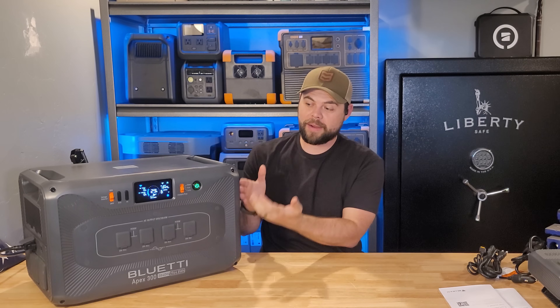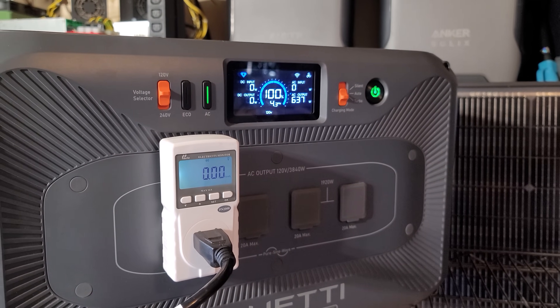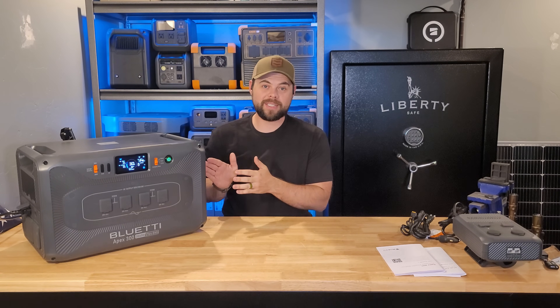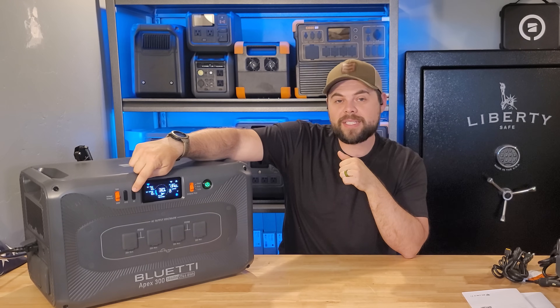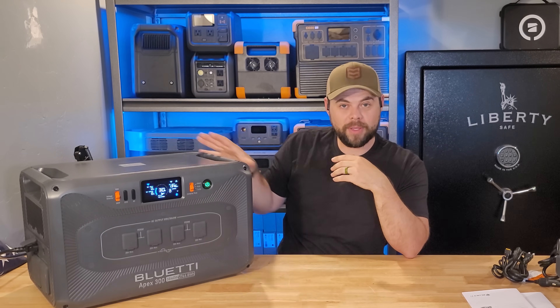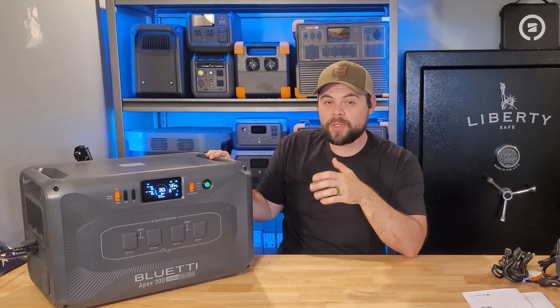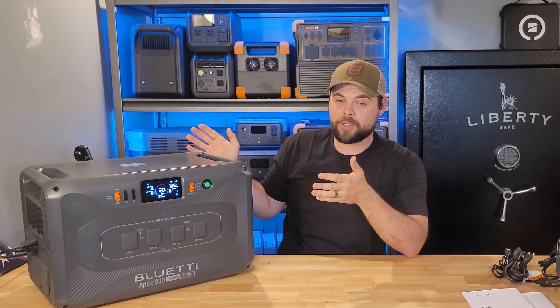I mostly stick to running everything off the outlets on the front and side of the unit. What I tested was 88% efficiency out of this unit doing about a 0.2C discharge. What's more, the idle power consumption is surprisingly low on the Apex 300 at only 21 watt hours per hour. All that means is if I leave the AC output turned on, it's going to use 21 watts constantly to keep everything on — including the screen, the inverter, the fans, all of it. It's not unheard of for some units to have anywhere from 50 to 70 watts of idle draw, so 21 watts is actually very good.